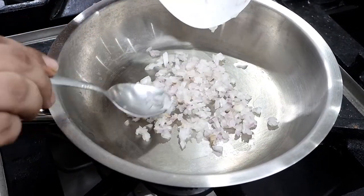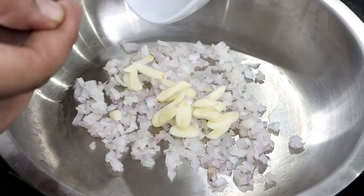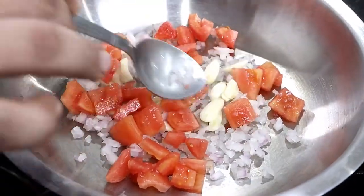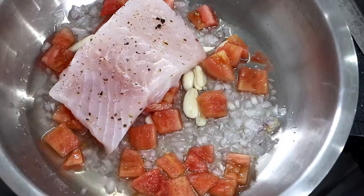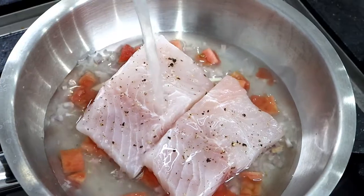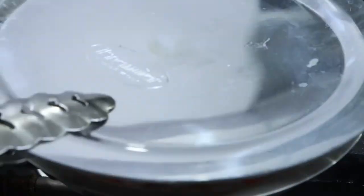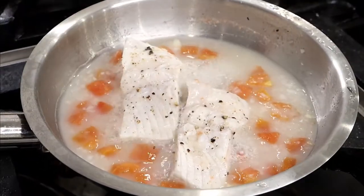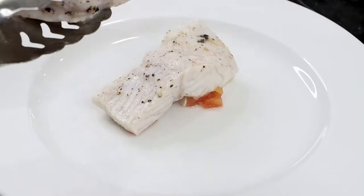Once cutting is done, time to cook fish. In a pan, take chopped onion, sliced garlic, chopped tomatoes, and white wine. Now place the marinated fish on a bed of chopped onion and chopped tomato. Add fish stock once you get a gentle boil. Cover and cook the fish for 10 minutes. Cooking time of the fish also depends upon the size of the fish. Once fish is cooked, take it out and keep it aside.